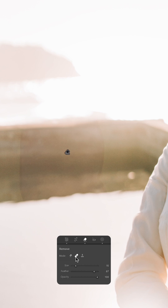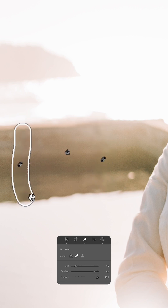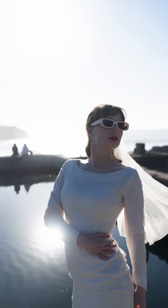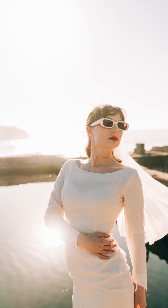Now to fix this, go over to the Band-Aid tool in our Remove section and just select the edges. This isn't a perfect fix, but for the power that the Remove tool lets you have, this does a great job of making sure that those edges blend and you don't have any of that strange ghosting.